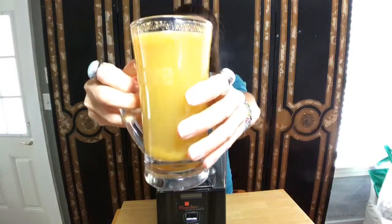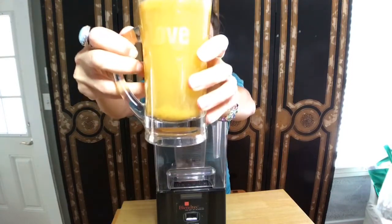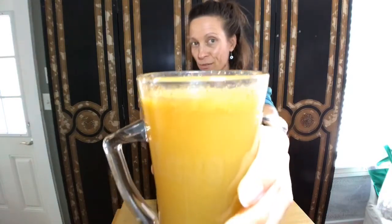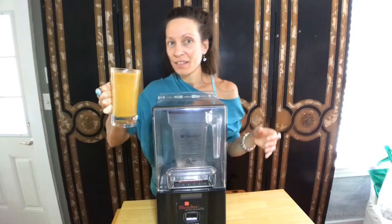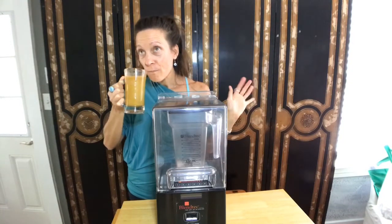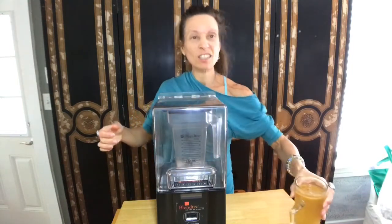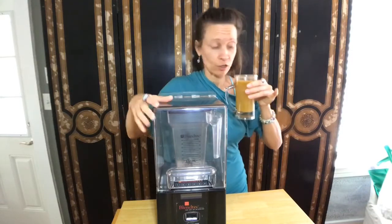I've got my trusty kombucha in the love mug. This one's an orange juice, fresh squeezed with cinnamon, nutmeg. A little bit of vanilla stevia too can enhance the flavors. When I make it, I like it with cinnamon, nutmeg, and ginger.